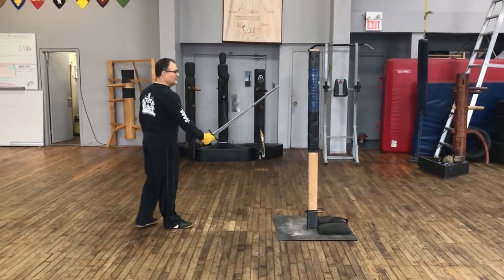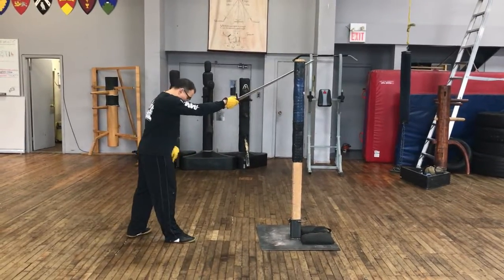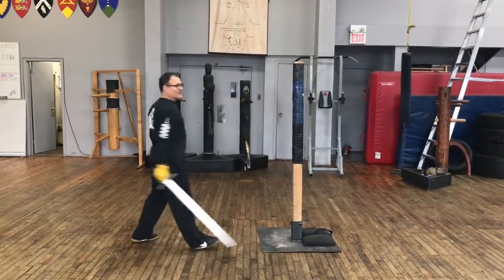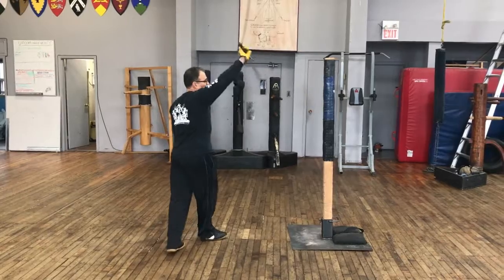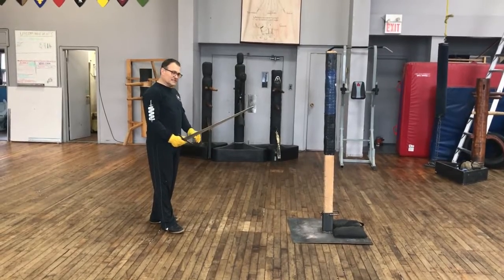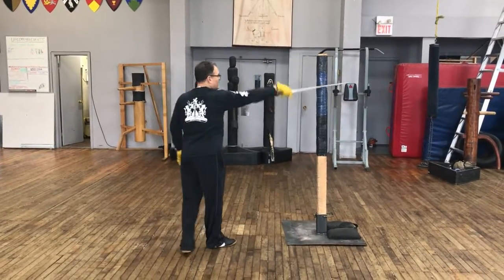If you were to do it on a pell, it would look like this. Starting with the reverse order of guards, I come up to point of contact, step off the line, point of contact, I turn, do a tutta volta, and step and strike. Notice I'm using the impact of the pell to turn my blade. False edge contact on the left is very important — you use the false edge to give the signal to turn, release the blade, and strike.